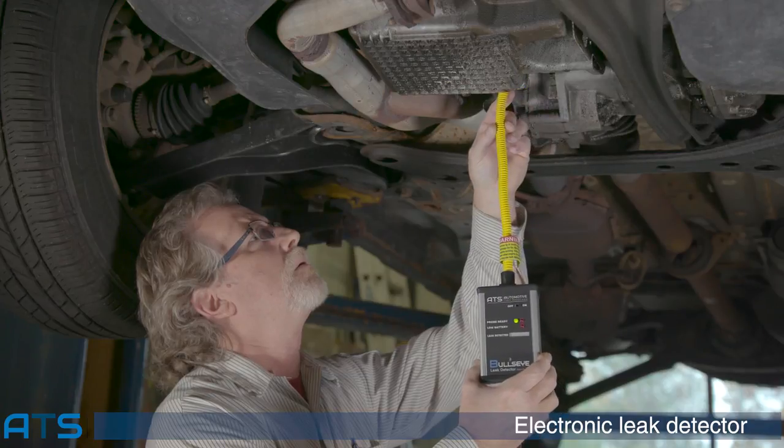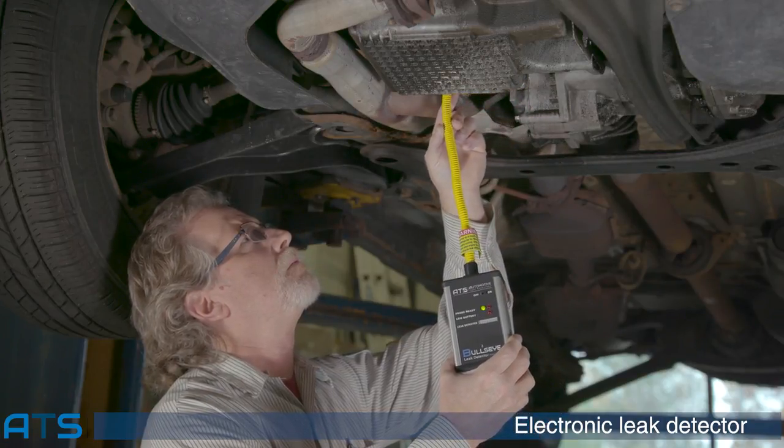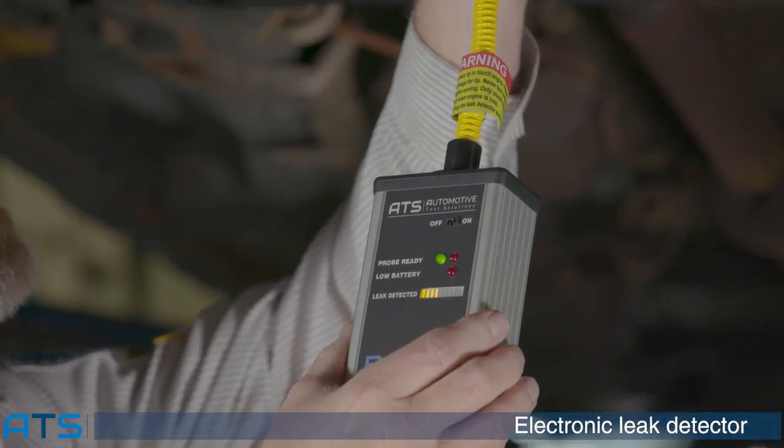Using the electronic leak detector, slowly sample the area suspected with the leak. The leak detector LED will illuminate as you move toward the leak. The frequency of beeping and the LEDs illuminated will increase as you move toward the source.